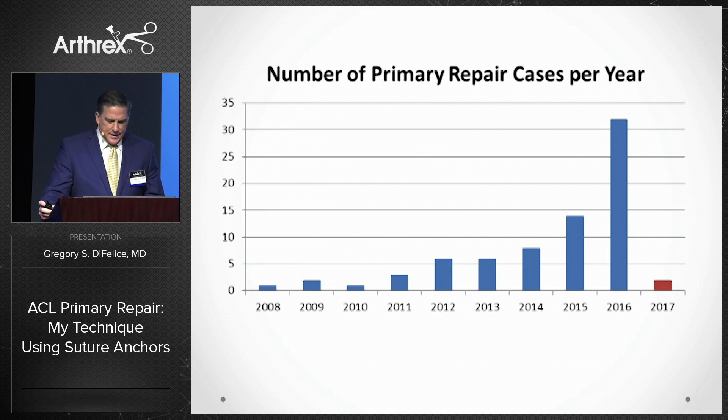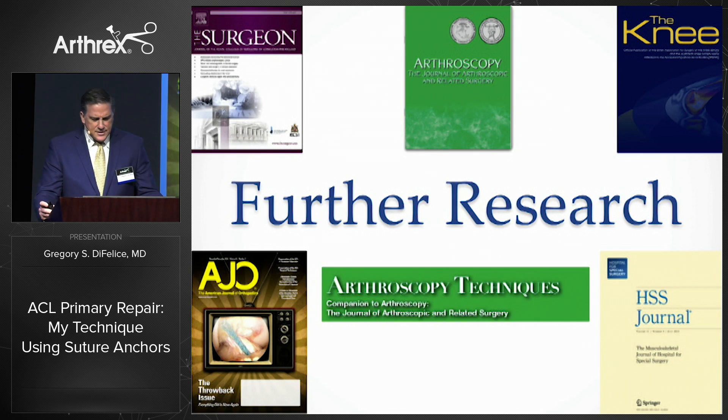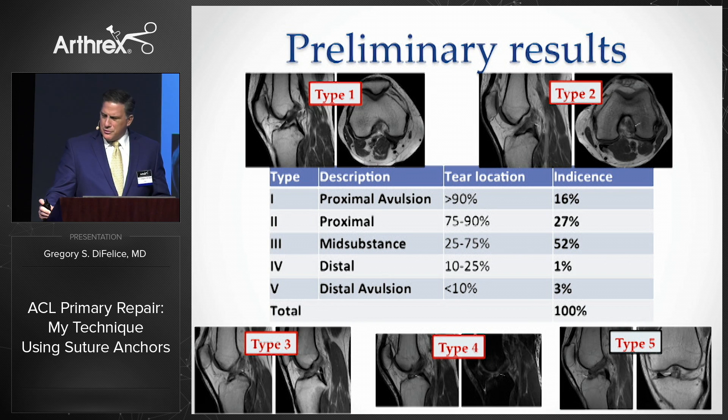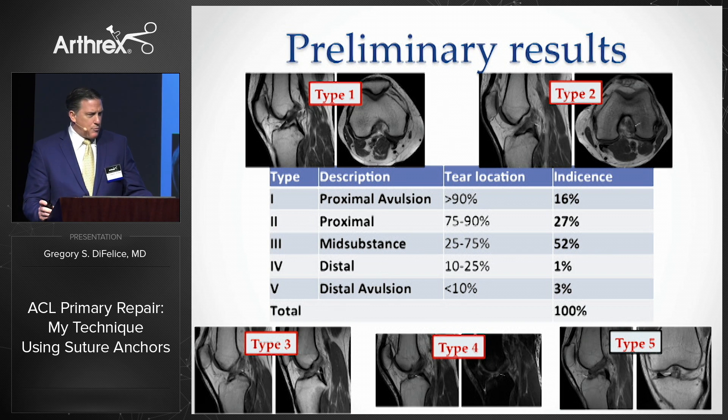It certainly seems like the idea that less could be more is catching on, as more patients are asking me and my volume is increasing dramatically. There are obviously still a lot of questions to ask and to answer. We proposed and validated a new classification scheme for ACL tears on MRI, modifying Shermans to include five types. Looking at over 350 acute tears in adults, we found that fully 16% of the tears are type 1 and 27% of the tears are type 2, so it's not quite as rare as everyone thought.